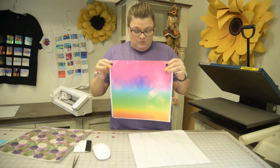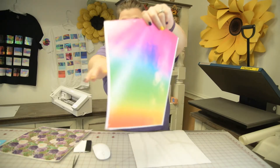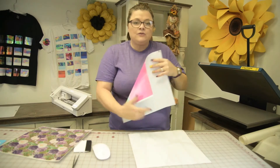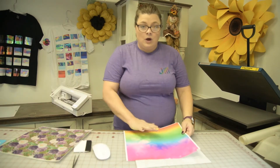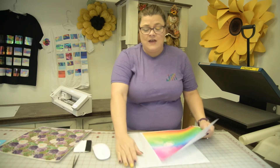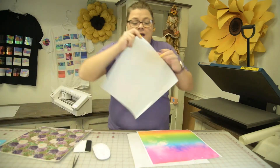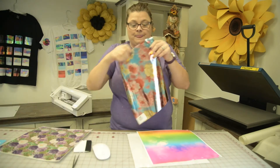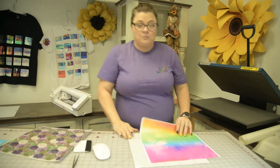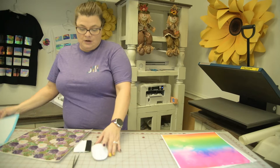We have a lot of ombres and those are very popular. I have already cut something out on this one. These are going to be a little different when you go to cut them — they do not have transfer paper on them because we custom print it. So pretty side up, and you are not going to mirror.